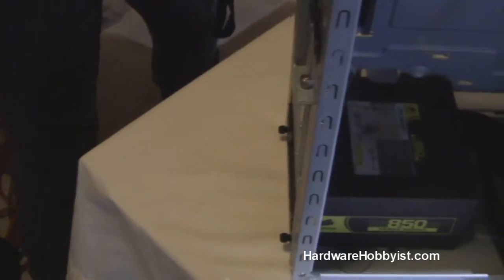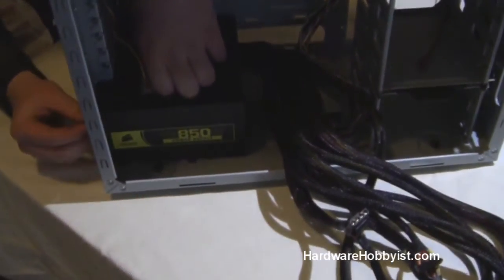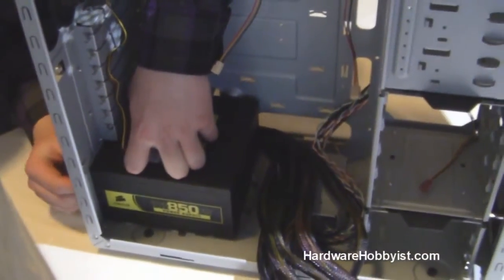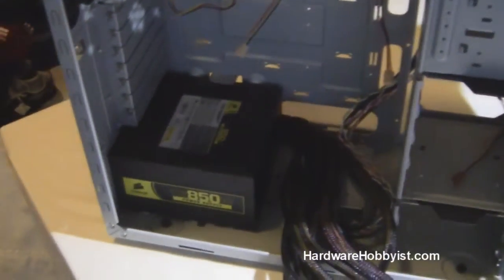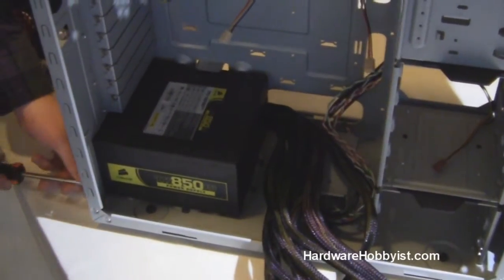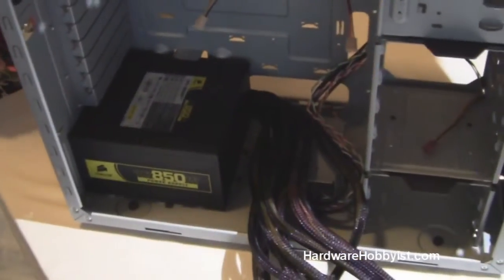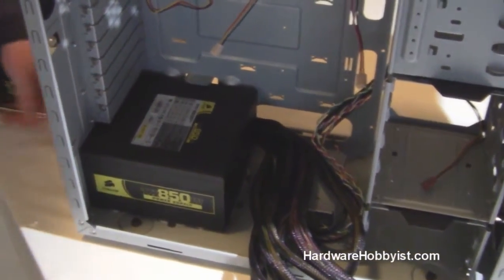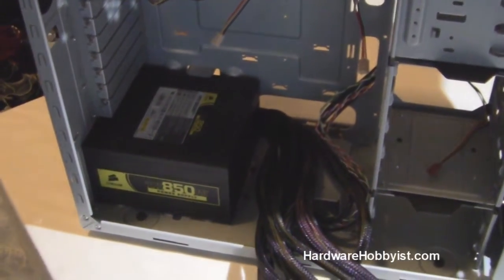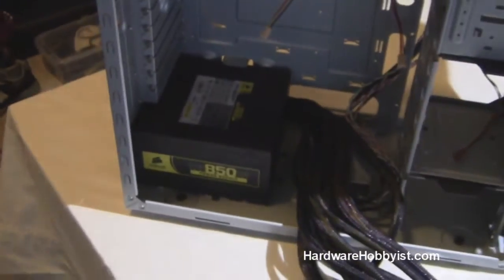While Max installs the PSU, I want to talk a little about types of power supplies. Any of you with experience might have noticed that's a lot of cables. That's because the Corsair TX850 we're using is non-modular, meaning that all of the cables are attached directly to the power supply and are unable to be removed. Other power supplies — modular or semi-modular — have cables that can be removed, so instead of tucking away unnecessary cables behind your motherboard, you can simply remove those extensions from the power supply. In terms of performance, nowadays there's basically no difference between modular and non-modular. However, modular power supplies usually run for a little bit more money, just because of that added ease.